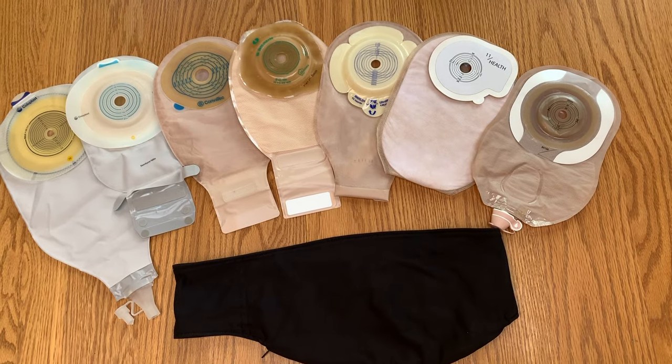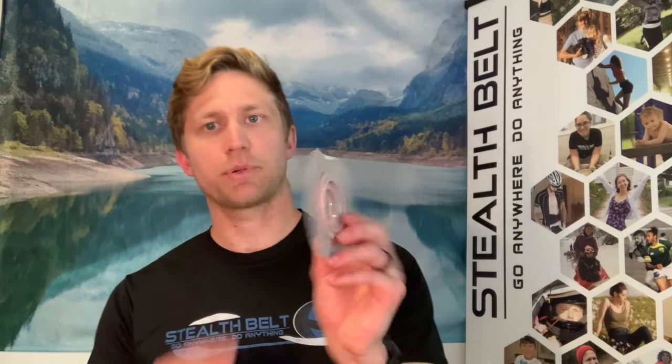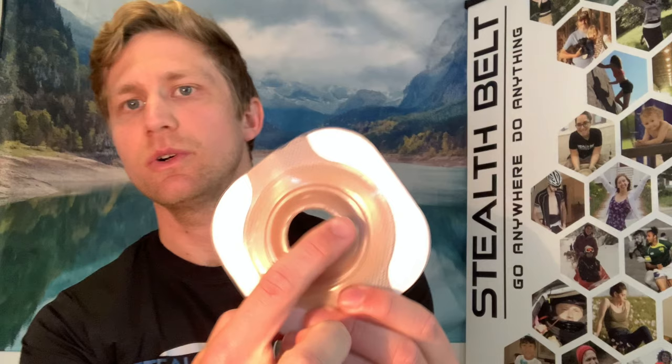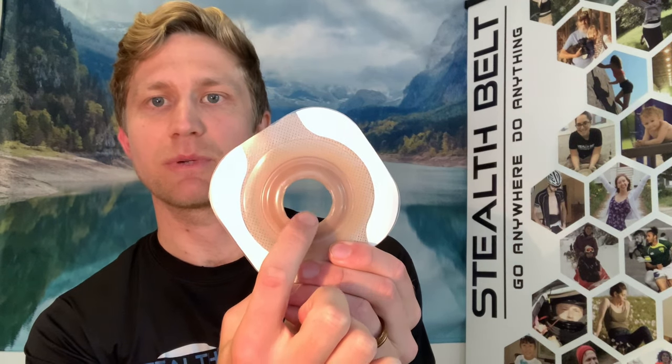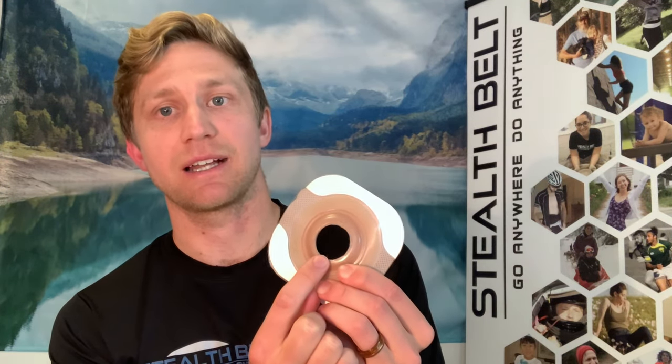The fourth leak prevention tip is making sure you've got the right appliance sized properly for your particular stoma. Many appliances come pre-cut, which is convenient, but you have to be careful that the hole isn't too big. From my experience and research, the hole should be as close to the size of your stoma as possible. If there's more than about a centimeter of space between the stoma edge and where the adhesive starts, you're setting yourself up for leaks — consider adhesive paste to fill that gap or manually cutting the hole yourself.